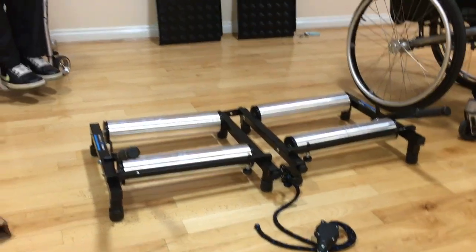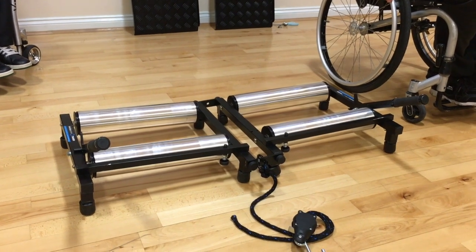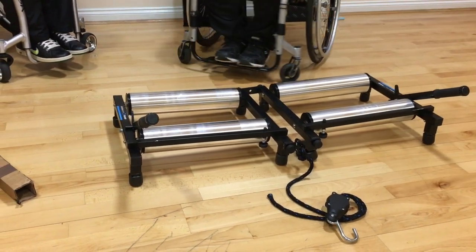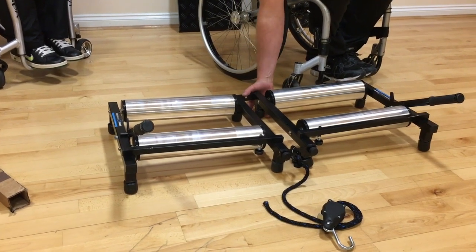The last thing we want to do before you put the ramps on is just check that all feet are level and flat on the floor. If you look around the trainer, you'll see that not all eight feet are touching the floor correctly. Just square the feet up and push the trainer down towards the floor.